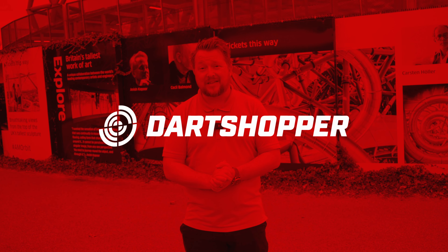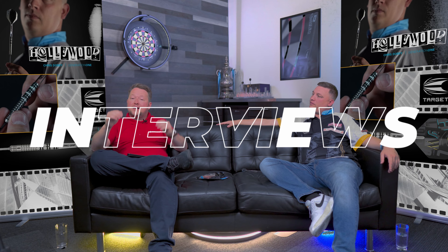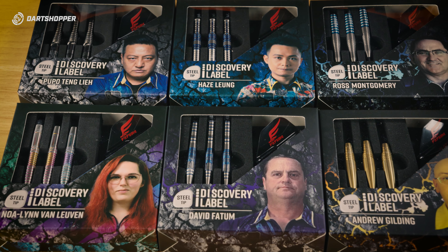A little bit of an amusement park slide here. Wheeeee! Good fun. Did you know that Cosmo, who produce these really cool flights, also produce some very cool darts? I've got a selection of the Discovery darts here and I'm going to show you a few of my favourites.